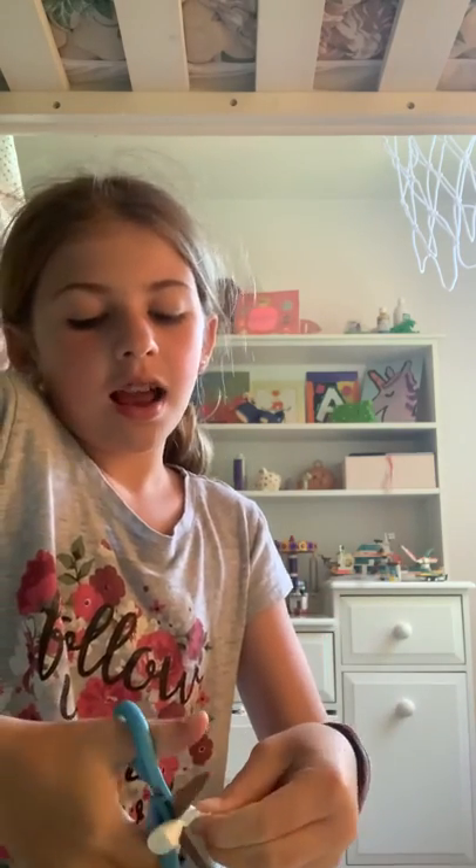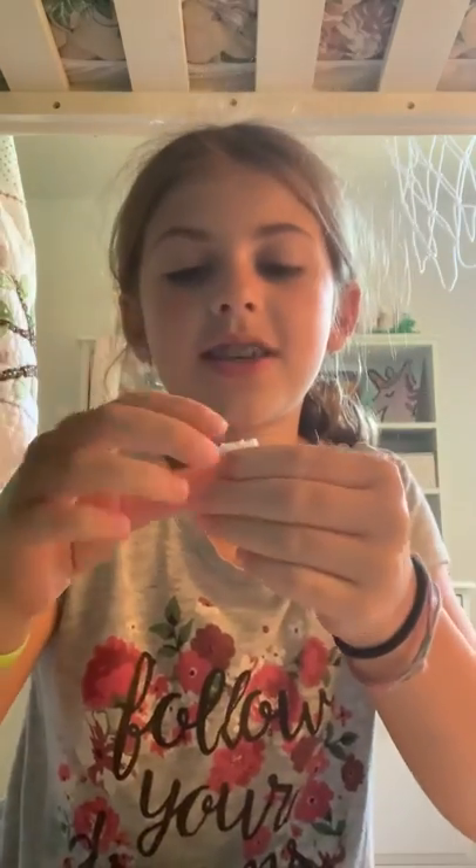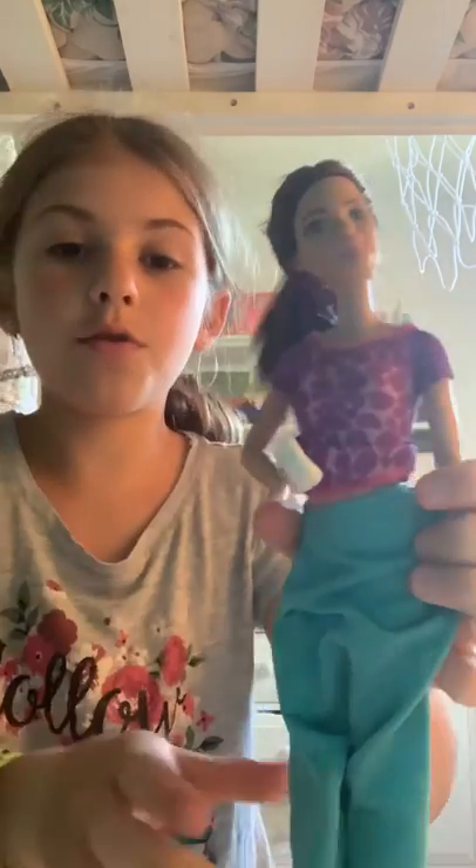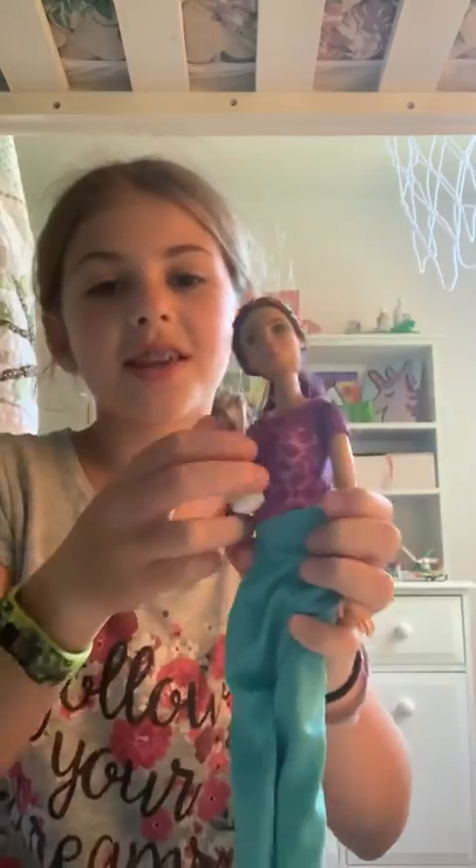This is what it should look like afterward. See, it looks like the Barbie is holding a roll of paper towels. Make sure you subscribe to my channel, Annabelle's Art 321. I'll be back with some more crafts or other things to do. Bye bye!